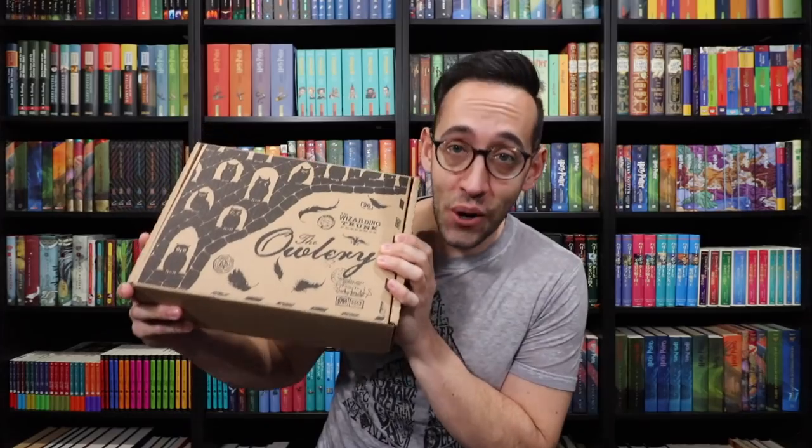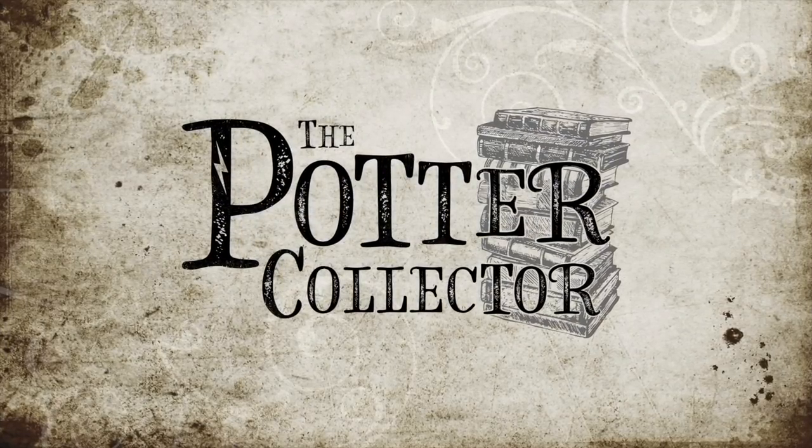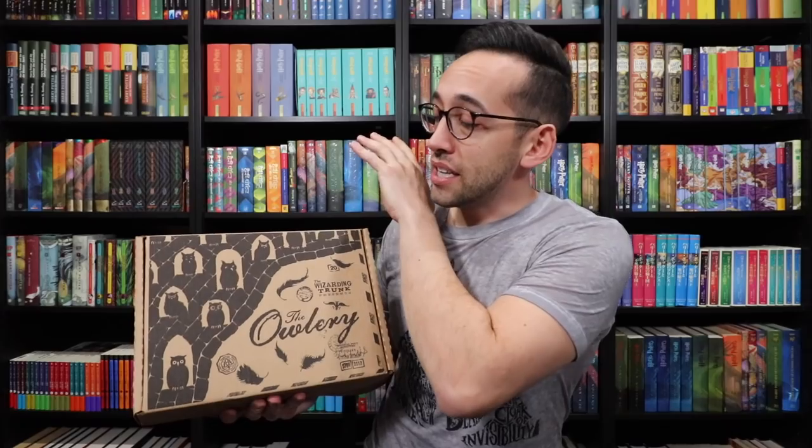And you guys know how much I love potions and potion ingredients. Also in this box, since it's one of their lesson boxes, there is a new book cover from Danny at Wizardry Workshop. So I cannot wait, and I'm sure you cannot wait any longer, to open up this box. The Wizarding Trunk is sponsoring this video, but all opinions are my own. Let's take a look at the box.